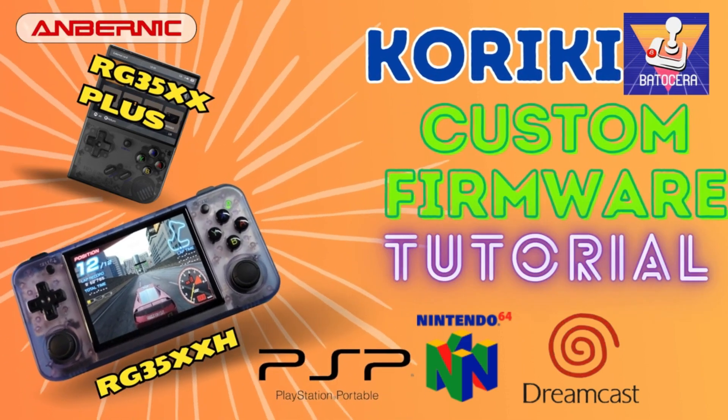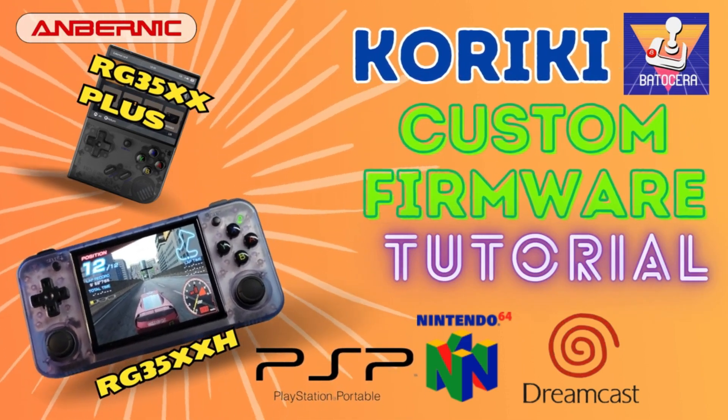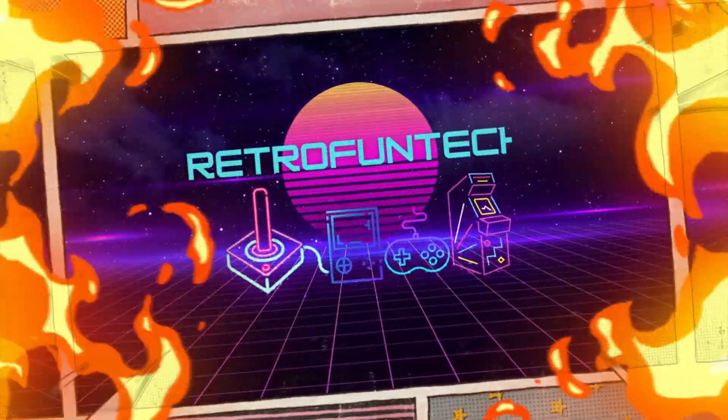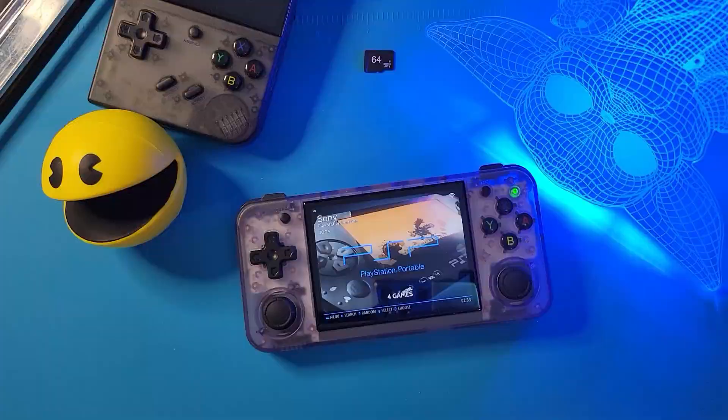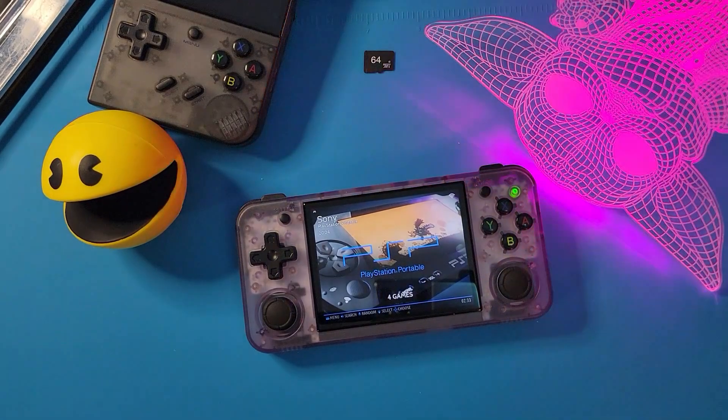Want some custom firmware for your Anbernic 35XX Plus or 35XXH? Well, here you go. Hey everyone, thanks for stopping by. This is Retro Fun Tech.